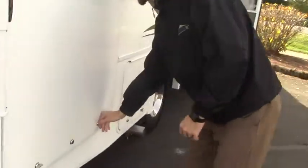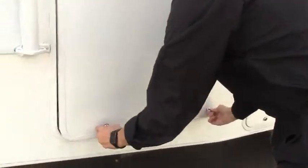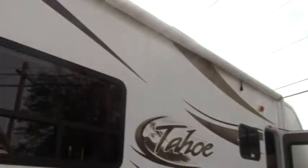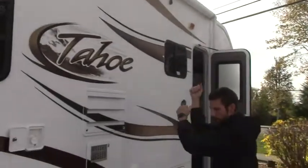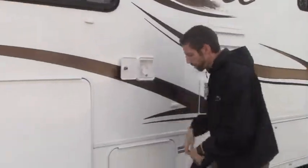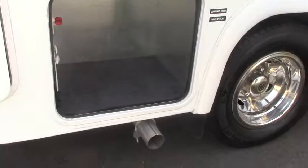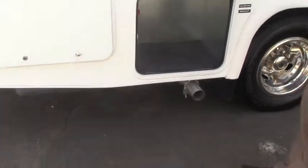Coming around the passenger side, we've got the same deal here — this is just the other side of our storage bin, with a much bigger access door to get into. We've got a 10-foot awning here, this is a manual awning, so grab your pole and crank it down. Potable water, another storage bin here, and your piping for your fresh water.